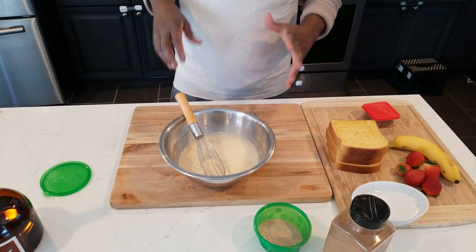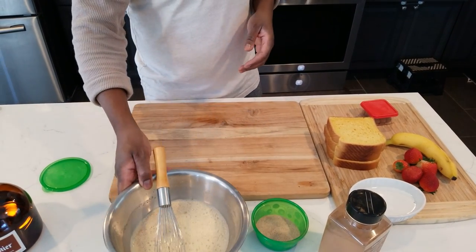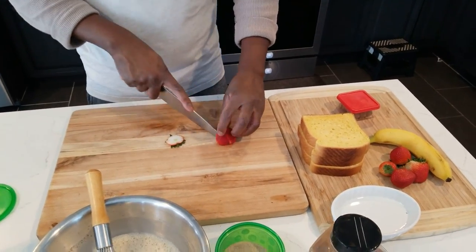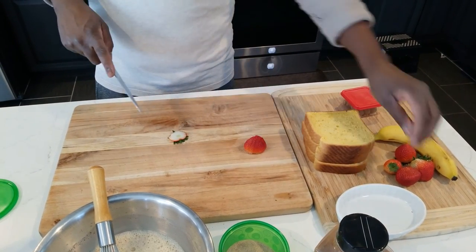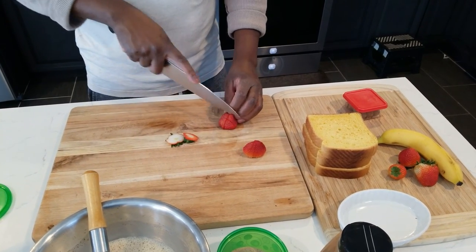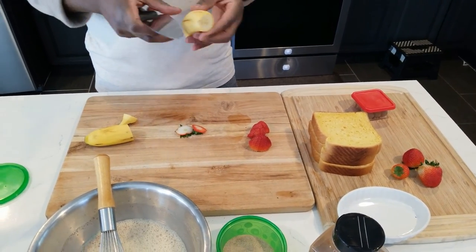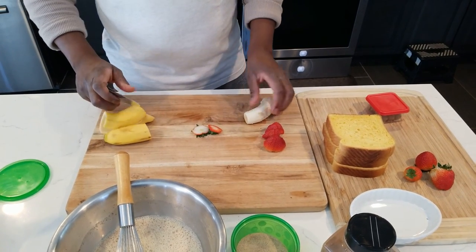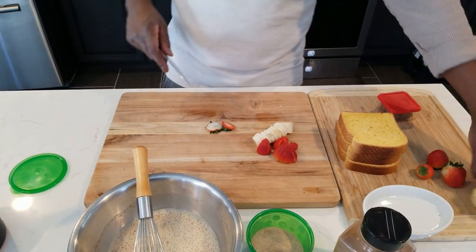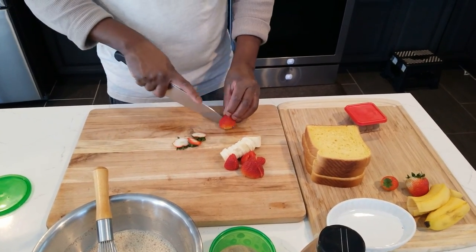Next we're going to put them on the flat top or the grill, but first I'm going to cut up some berries. Cut the strawberries any way you feel like it. For the banana, we're just going to use half — I like to cut the banana in a circle, that's more than enough. Make sure you wash all your strawberries; these have been washed.